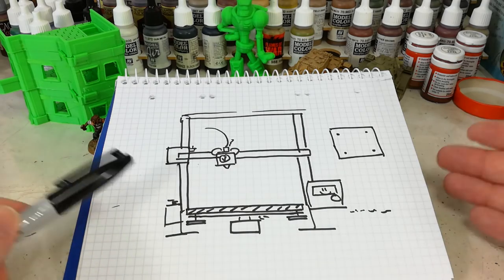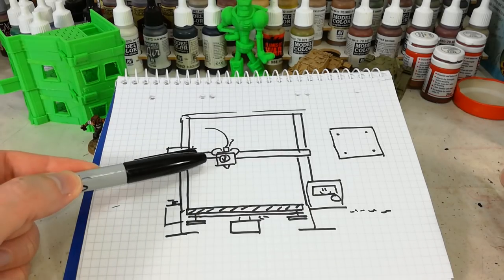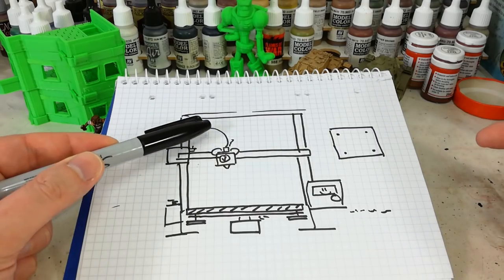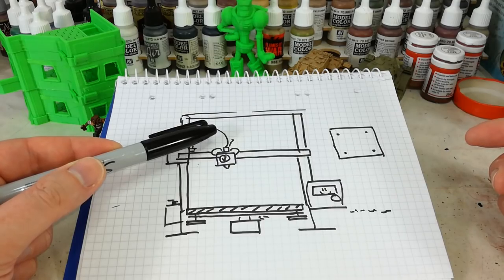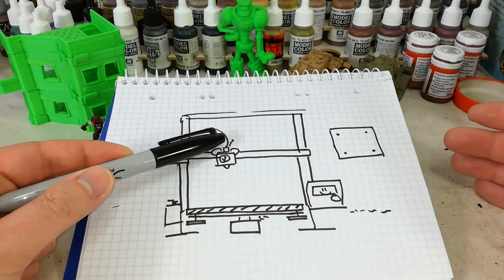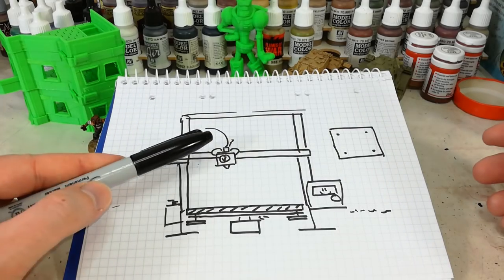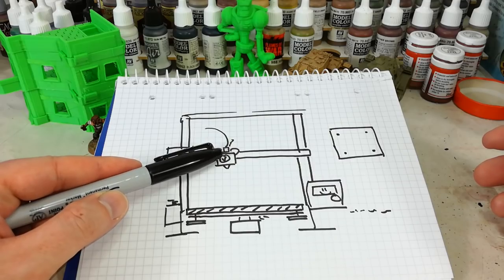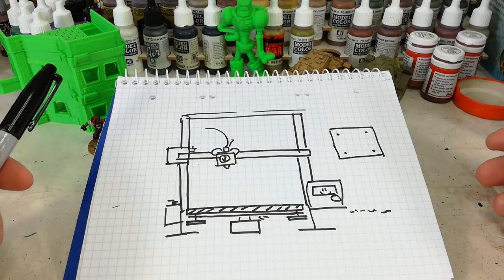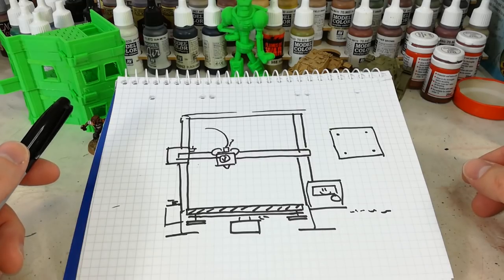So what is all of this? There are a few interesting bits you need to know about. First things first, this part here is the extruder, or sometimes called the hot end. This is where the filament — PLA — which is a plastic, is fed into the top of this extruder. Sometimes there's a little plastic tube around it to help that feed securely. It then gets heated up, normally between about 190 to 220 degrees Celsius, and then out it comes through the nozzle. It's actually incredibly simple technology.